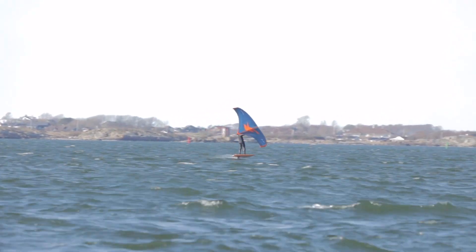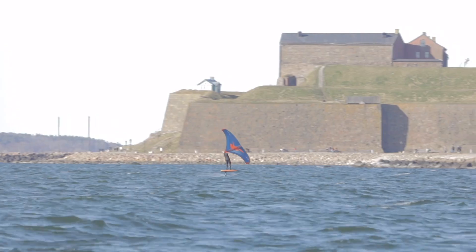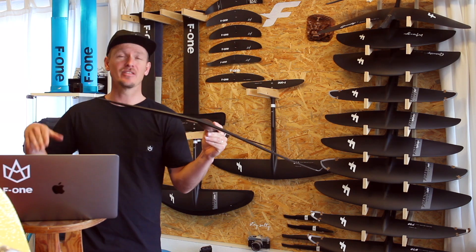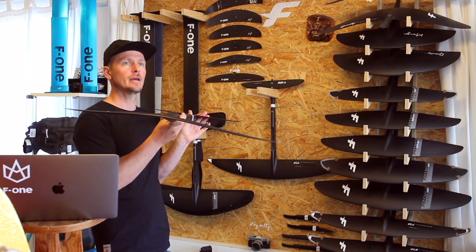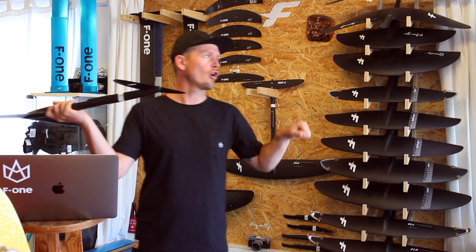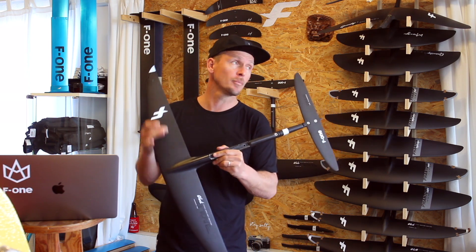There's a lot of speed in it. During downwinds with friends it's so stable — it doesn't feel like it's going super fast, but when you see pictures, you realize you're going much faster than others. The acceleration is amazing and the glide is so good. Because it generates speed and glide, you can handle being quite overpowered with your wing — instead of struggling, the speed just keeps pushing you, so your arms don't get too heavy.